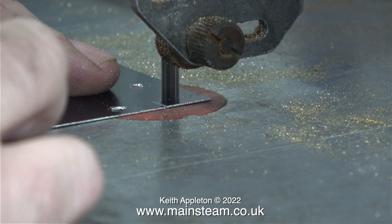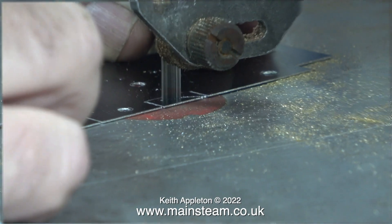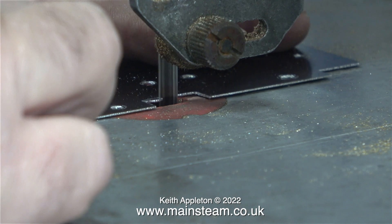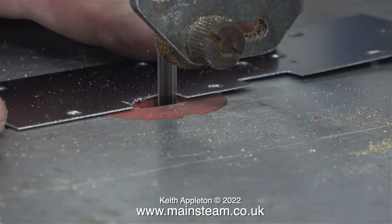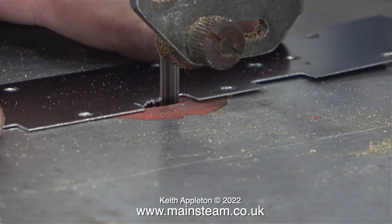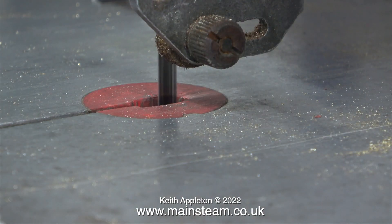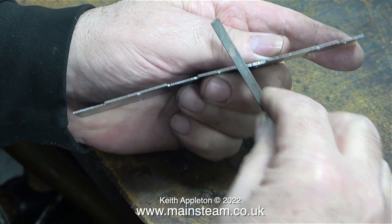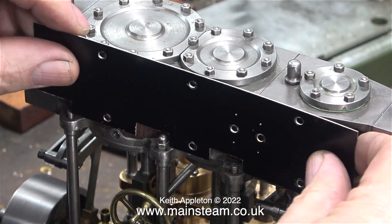Here I'm dicing with death — there is something seriously wrong with my bandsaw, the blade guide has broken. I'm just being very gentle with the machine, controlling the blade and making it go where I want it to go. One slip and the job will be scrap. Once I finished this job I heaved a sigh of relief — just look at that blade, I don't know how I managed to do it. I'm now cleaning up the sawn edges using a small needle file. It's time to remove the temporarily fitted drain cocks and try the part in position.